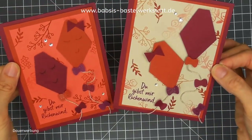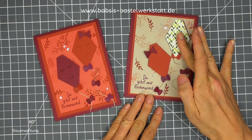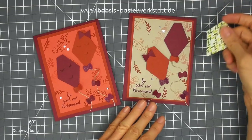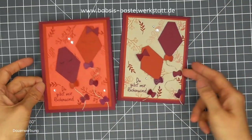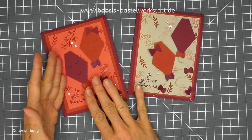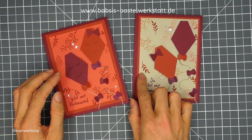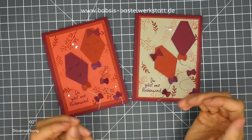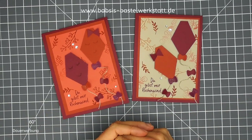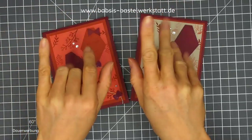Das ist meine herbstliche Karte mit einer Stanze, ganz schnell gemacht, und mit ein bisschen selber gemachtem Designerpapier. Ihr könnt selbstverständlich auch einfach ein anderes Designerpapier verwenden, das ihr noch übrig habt, und eine andere Farbnuance reinbringen oder euren Papierbestand verringern. Ich hoffe, es gefällt euch. Ich wünsche euch ganz viel Spaß beim Nachbasteln. Vielen Dank fürs Zuschauen – wenn euch das Video gefallen hat, gebt mir gerne einen Daumen hoch, und wenn ihr mehr Videos sehen wollt, abonniert den Kanal und drückt die Glocke. Bis zum nächsten Mal, tschüss!